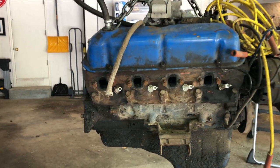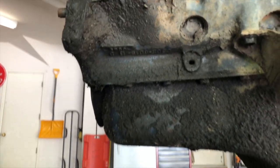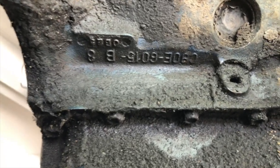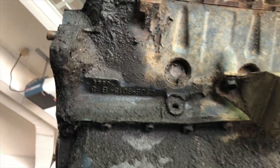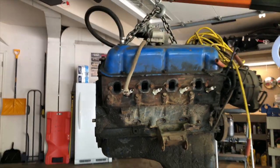The location of the stamped code on the block is on the passenger side of the engine, looking up just past the starter. The engine already had the starter removed, so I just took a little wire brush and some degreaser and cleaned off this flat area right here, behind where the starter mounts. Once you do that you're going to be able to see the codes.